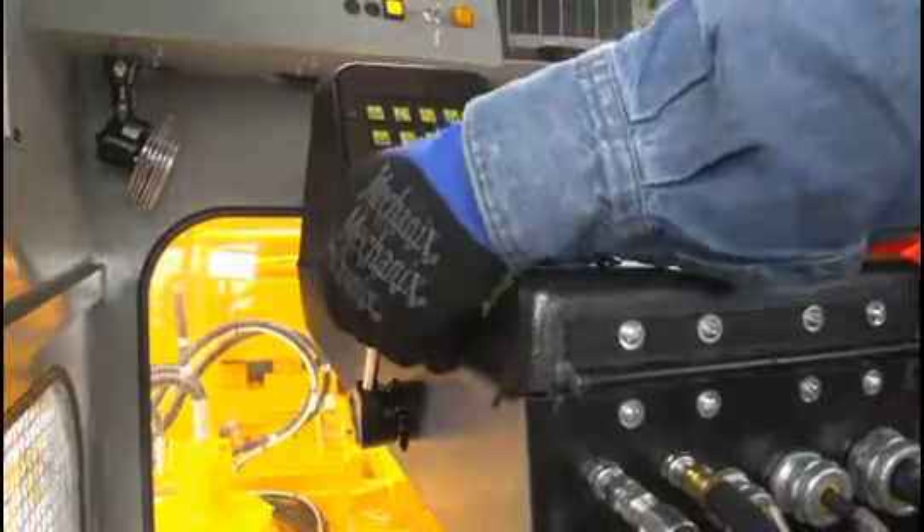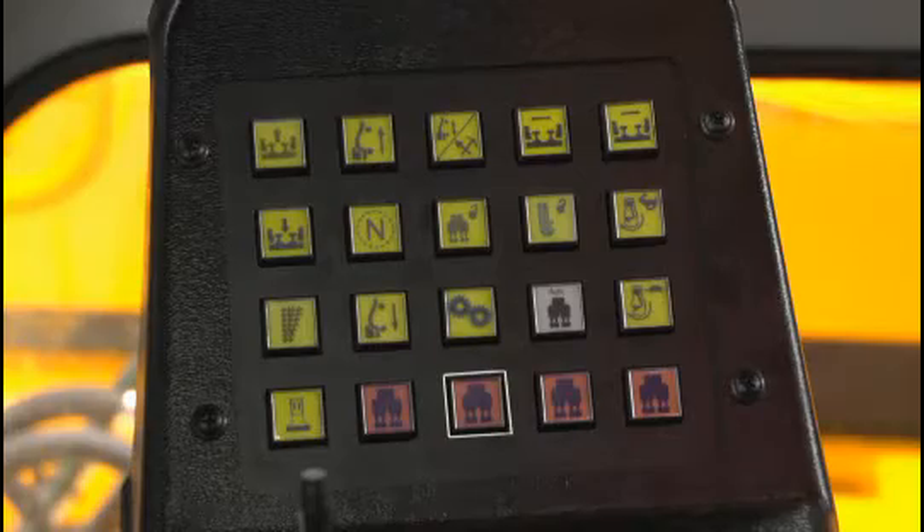Set the parking brake and release the service brake. Turn the LH and RH vibrators off.